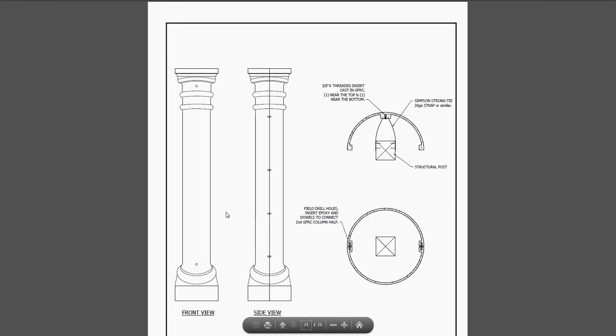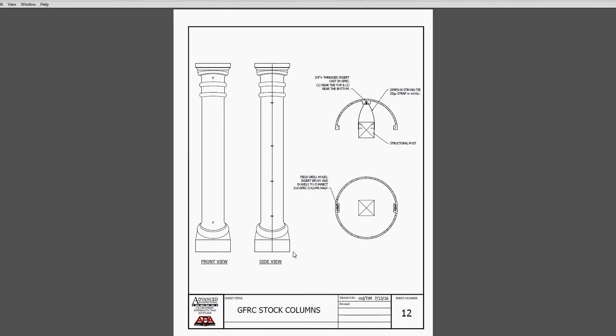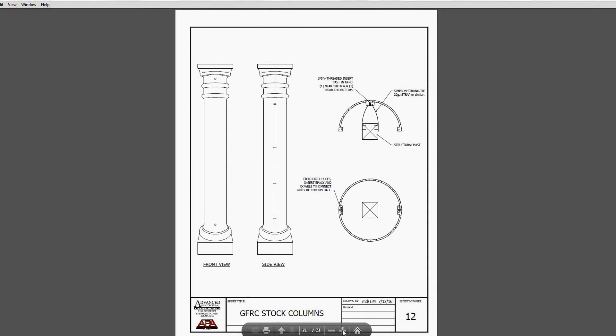These are just some two-piece column covers - we make a lot of these ranging from five feet tall up to ten feet tall or even larger. On these, we just cast in a couple of three-eighths-inch inserts into the GFRC. We use a bent strap that bolts on and catches the structural support - which might be a wooden post, metal post, or round post - get it all plumbed up and level, and then the second half is just drilled into that thickened edge and epoxy-pinned together. We can also cast inserts into these edges if needed.